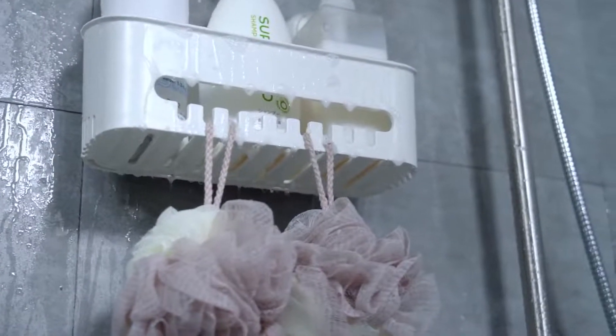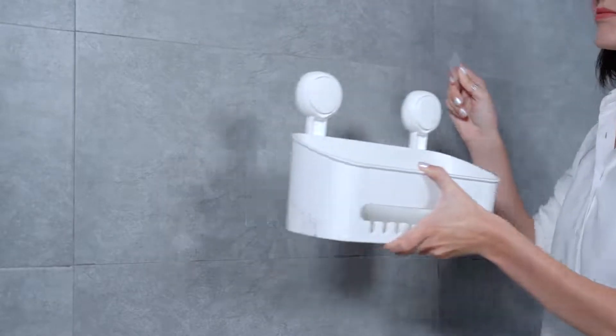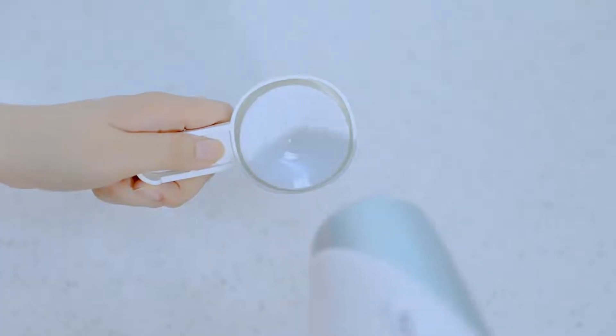The hollow cup on the bottom makes the shelf draining and moisture-proof. The suction cup is reusable. When you want to remove it, just use the card to raise it. After washing it in warm water and drying with a hairdryer, you can use it again anywhere you want.